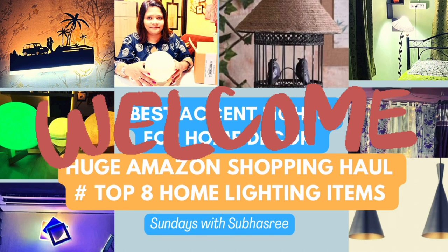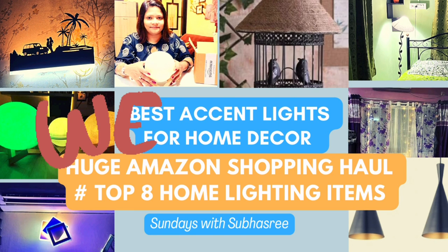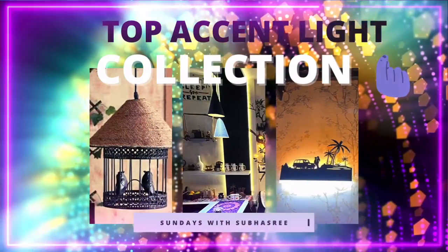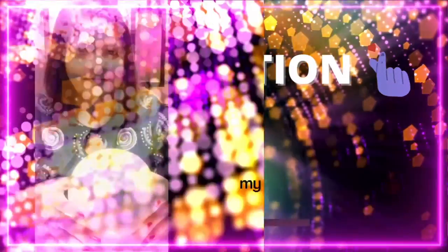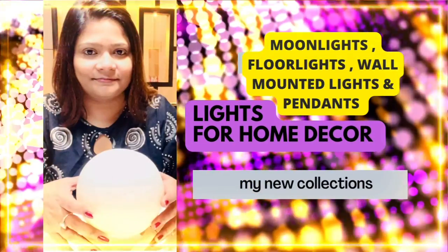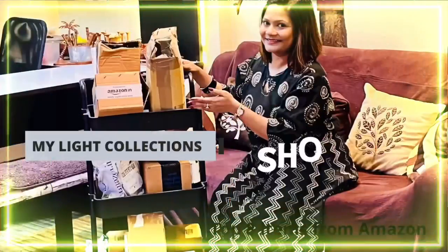Hello and welcome to this exciting shopping haul and Amazon product reviewing video of Sundays with Shubhasree. Today I will be sharing my top accent light collections. This video will definitely help you find the best moon lights, floor lights, or wall mounted lights for your home decor.